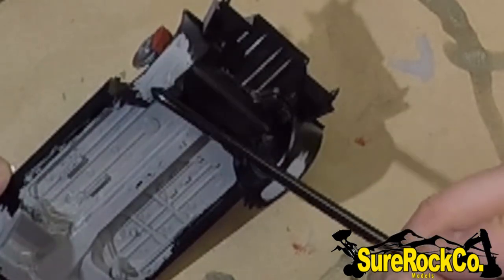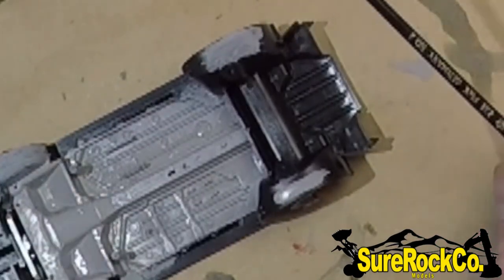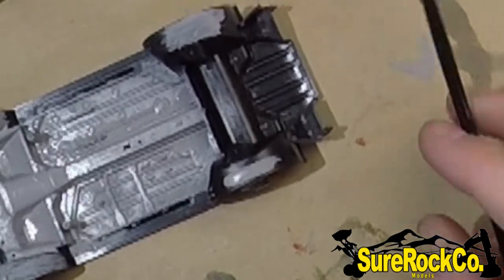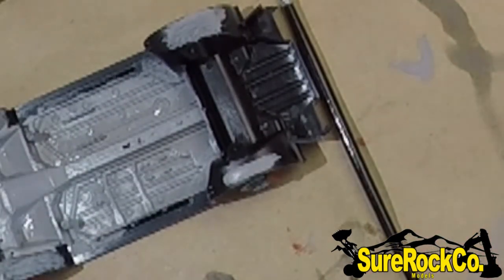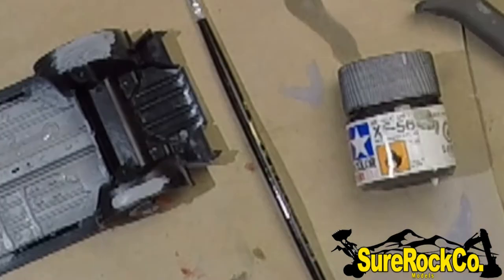Then you can see the mess I made over here with the primer and doing multiple strokes over and over again. So when you're painting — not necessarily just with Tamiya, but basically any line — remember that you might have to do multiple coats and you won't have coverage on your first coat. When you start dealing with metallics, that especially comes true.